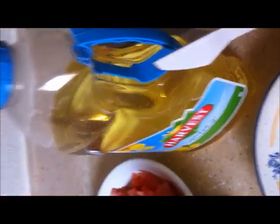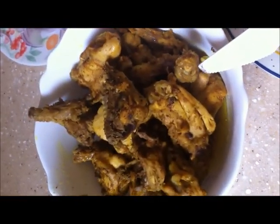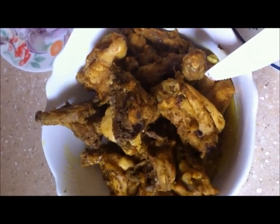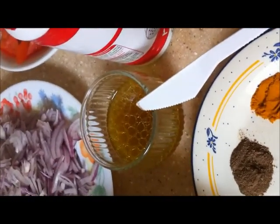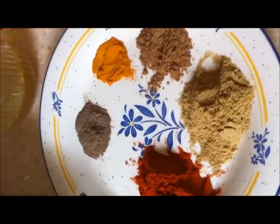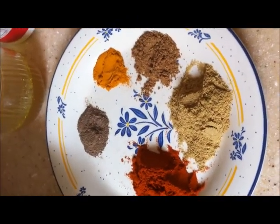Oil 3 to 4 tablespoon. I have already cooked the chicken with a little salt, little turmeric, and pepper and kept aside. I will remove the broth — about a quarter cup of broth — and keep aside. Now I will start sautéing the onion.